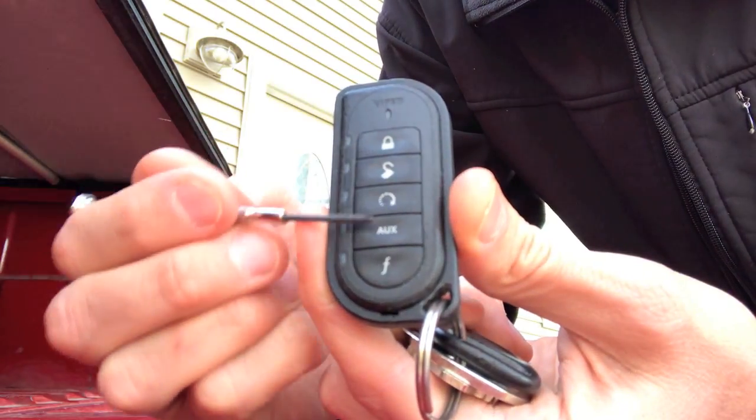Hey YouTubers, Mike Borders with the Mike Borders channel — thank you for watching. Behind me is a Chevy Colorado and it has an aftermarket remote starter on it. In today's video we're going to show you how to replace the battery on that key fob and test it out. Let's do it. At the very bottom of the key fob you will see a slot.